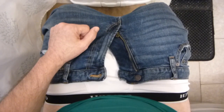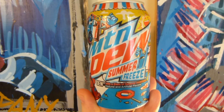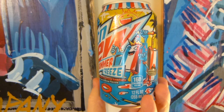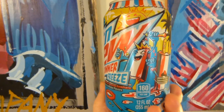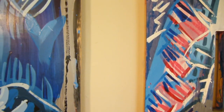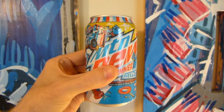This is Summer Freeze by Mountain Dew. They say the flavor is a blast of summer Americana. How much you want to bet it looks like it's going to taste like a Popsicle? My assumption is that it probably will taste like a Popsicle. Alright, let's get into it. Good looking can — typically Mountain Dew does have good looking cans.